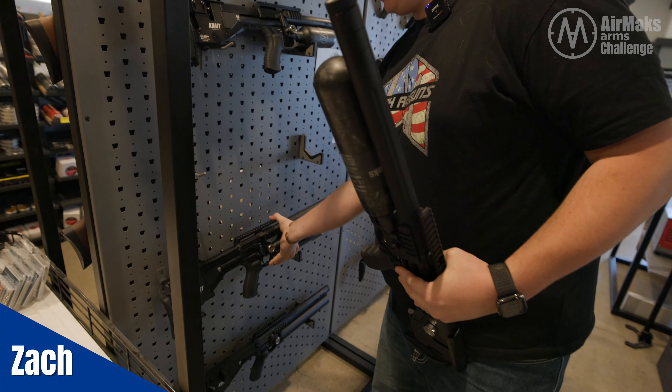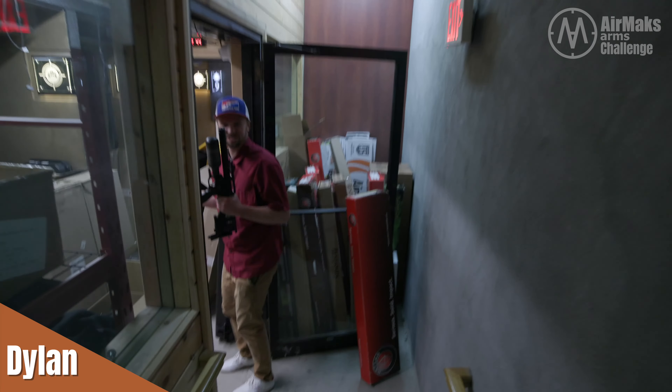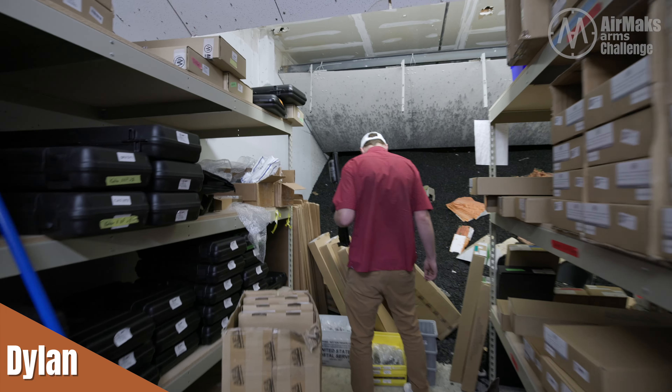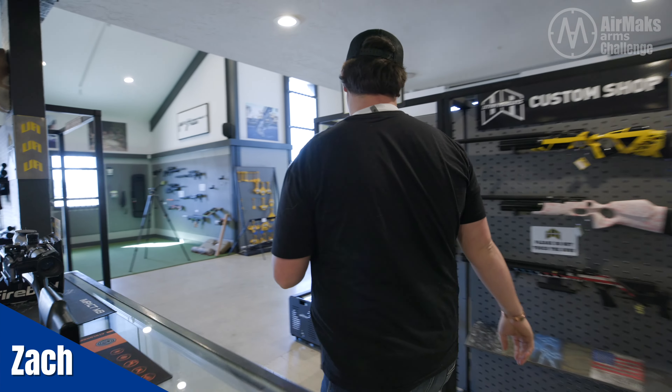I get a little head start because this was sent to me just like this, other than the moderator. Here we go, let's go. I'm going to build off of this — this thing's sick. I'm going to steal the Arca rail off this one, actually. I'm going to need both of those.